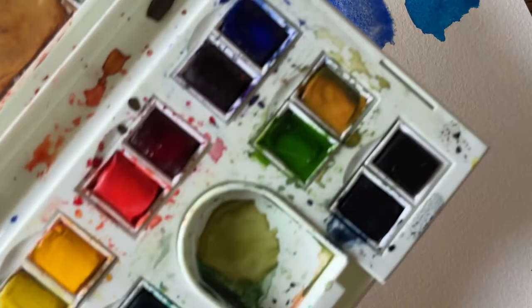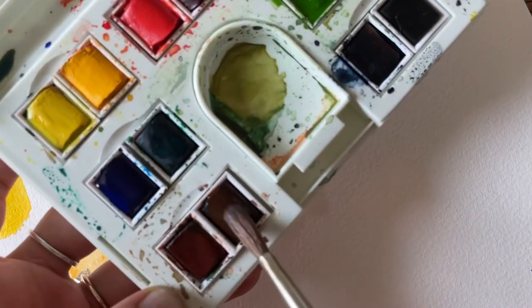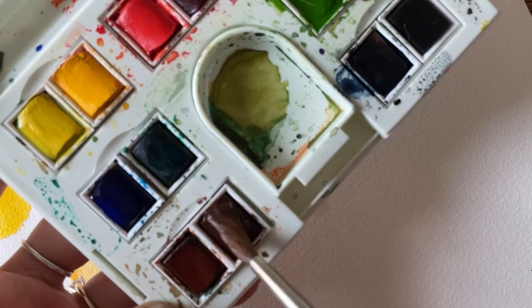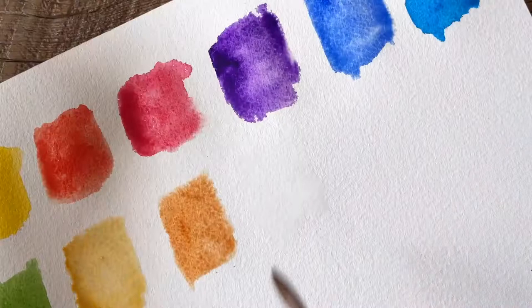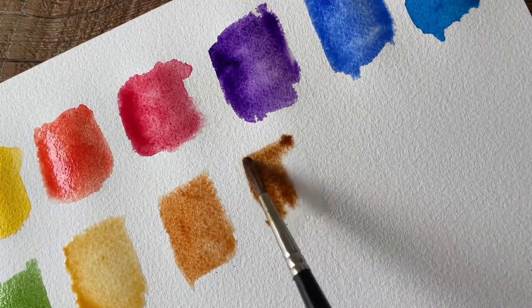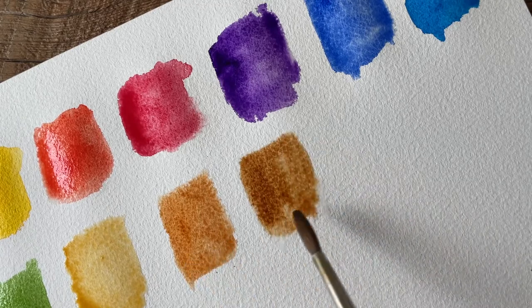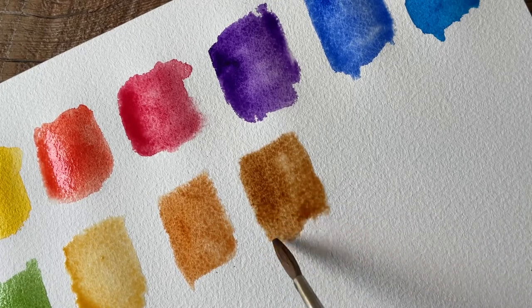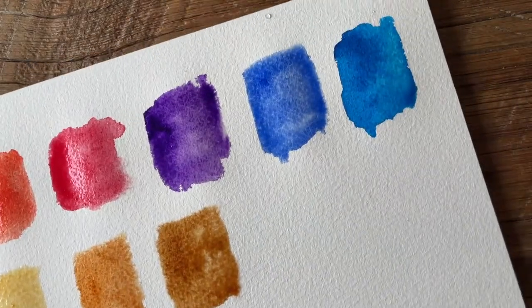So we just have a few more — up next is burnt umber. Really get your bristles in there to get this color activated. This is a beautiful warm brown shade. It feels very similar in tone to burnt sienna — burnt umber and burnt sienna are pretty similar — but burnt umber is more of a warm brown and burnt sienna is more of a pumpkin orange color.